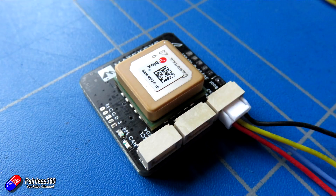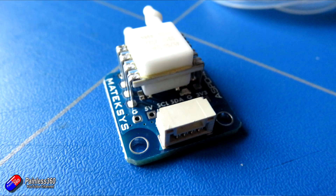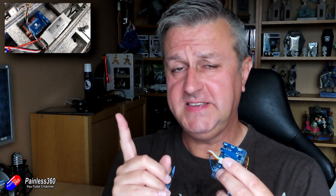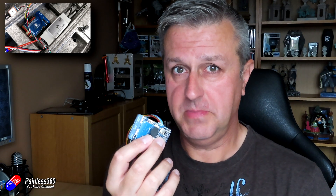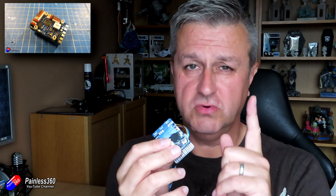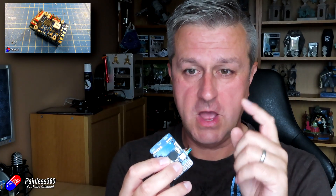Things like CAN buses, multiple I2C ports, and all kinds of goodness in here. Before I get too far into the details, there's also a companion GPS that goes along with it, a digital airspeed sensor, and more. Just a reminder that the Matec Wing series is my default flight controller when I'm building a wing. It supports both ArduPilot and iNav.